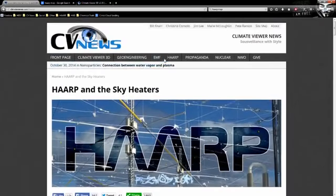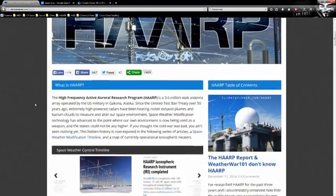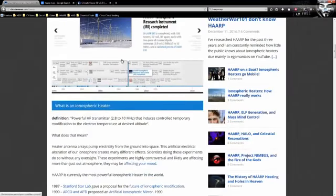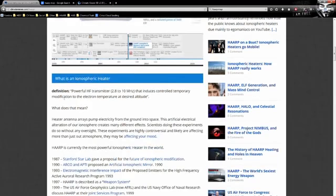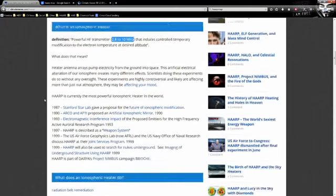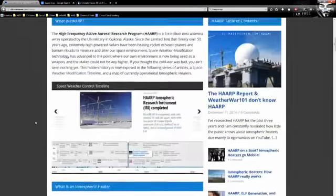This is my HAARP page over on Climate Viewer News. If you click HAARP at the top it will bring you to climateviewer.com/HAARP, where you'll see a little bit about the HAARP facility and how there are many more like it — a research timeline that breaks down the history of space weather modification and plasma seeding, and an ionospheric heater definition: powerful high-frequency transmitters at 2.8 to 10 megahertz that induce controlled temporary modification to electron temperature at a desired altitude.